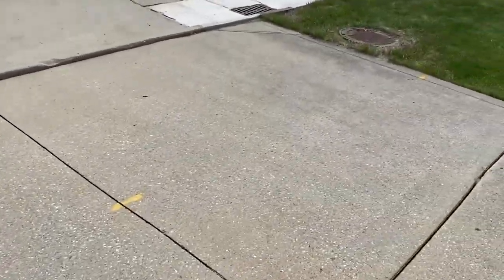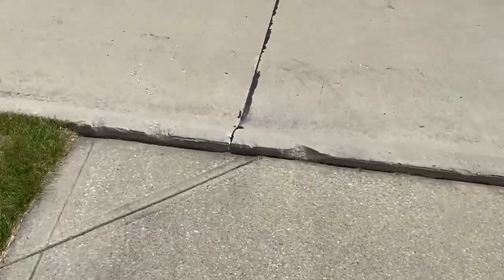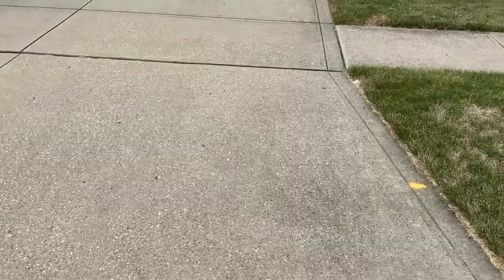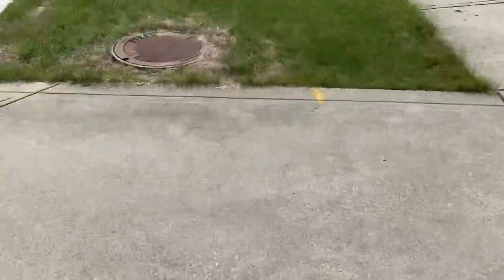Right here we have two driveway pads on the apron that have sunk below the curb. We need to lift these up and stabilize both pads. Over in this area there's a small tripping hazard leading down that just needs to be leveled out, but our main priority